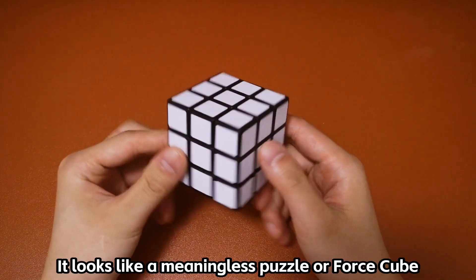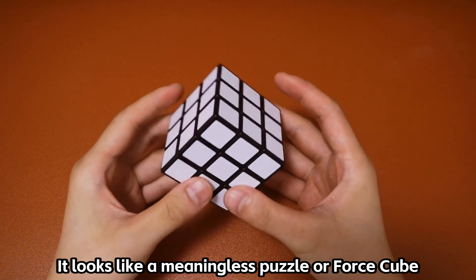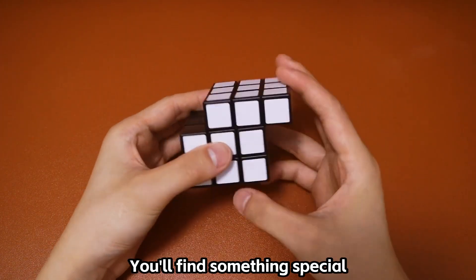Hi, this is the Blanker Cube. It looks like a meaningless puzzle or false cube, but when you turn it, you'll find something special.